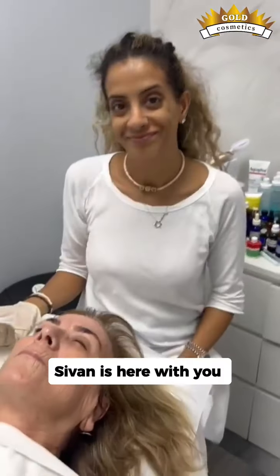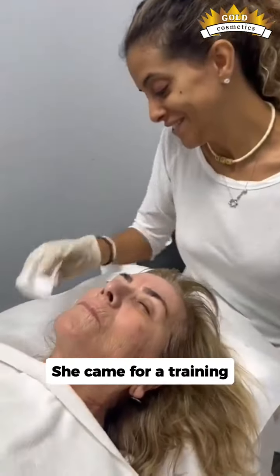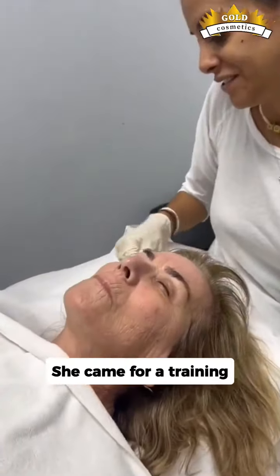Hi everyone, Sivan is here with you from the WhatsApp chat. She came for a training, and today we're going to do for our client the W peel on the upper lip, and we're going to do the blue gel for the neck and decollete as well.